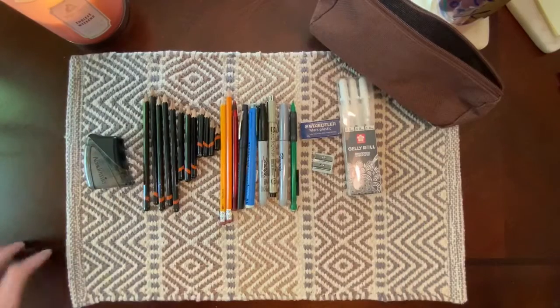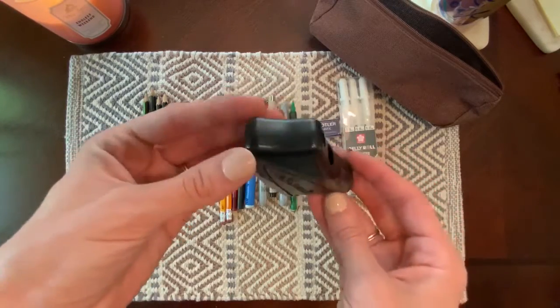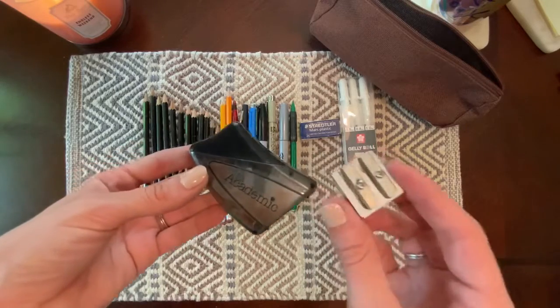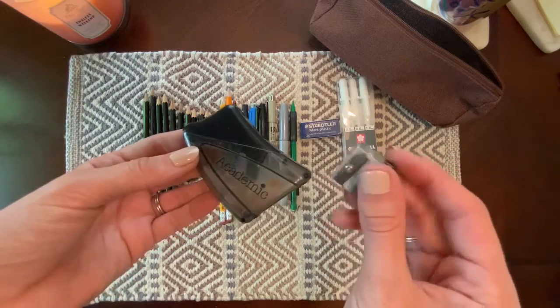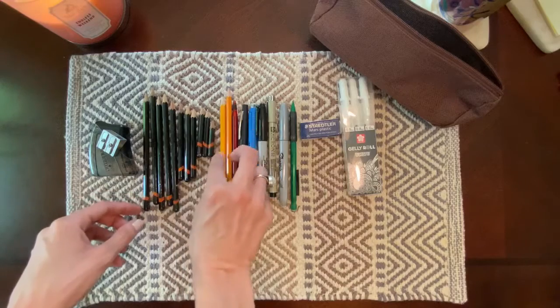The first thing I'll show you is my pencil sharpener with a lid. The brand is Academic, and it's nice because the lid keeps all of the shavings in one spot. I also have a metal pencil sharpener — the reason that's nice is it's more durable and less likely to break, but it doesn't have a lid, so there's a little drawback.